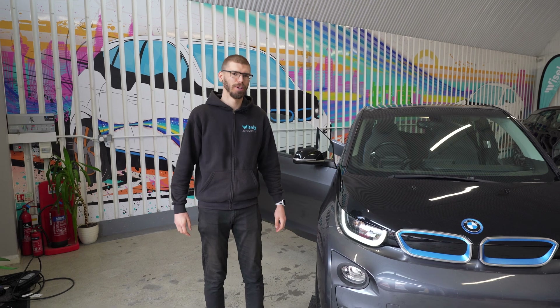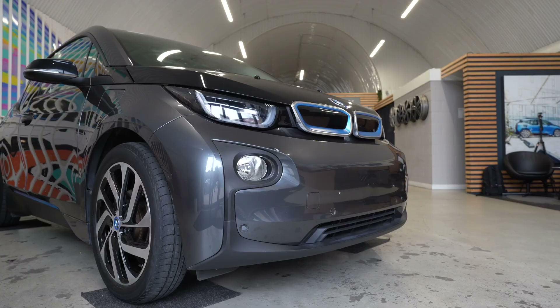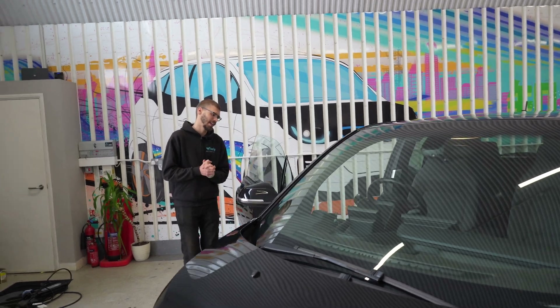Hello, it's Martin from Wisely Automotive, and besides me is a 2017 BMW i3. As you can see, because of the age, it's the pre-facelift model, and these used to come with the business SatNav system as standard.